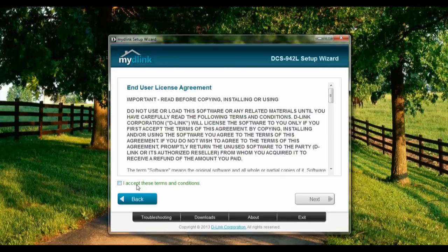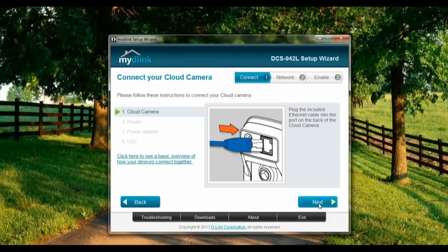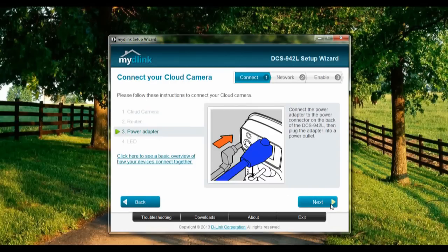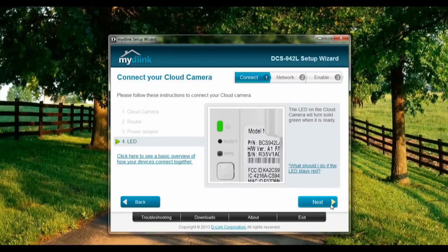Check internet, accept terms and conditions. Alright, cloud camera is connected, router is connected, power adapter is on, and finally the LED light — it's green.